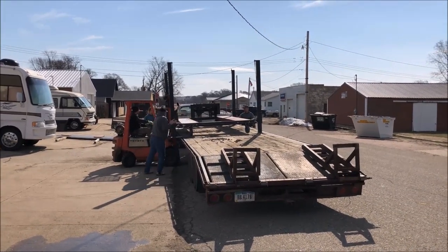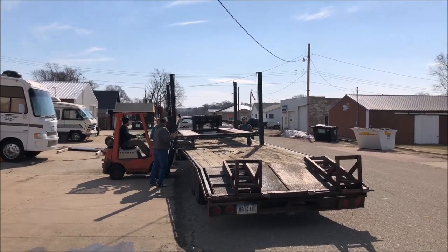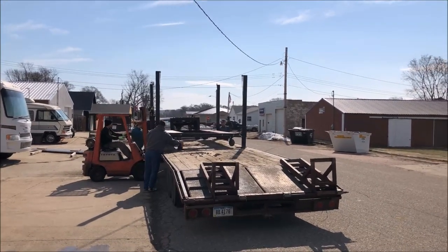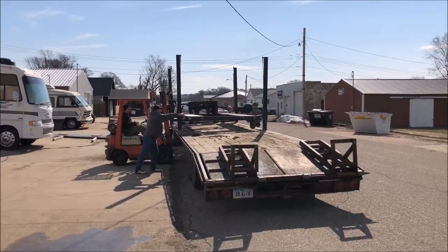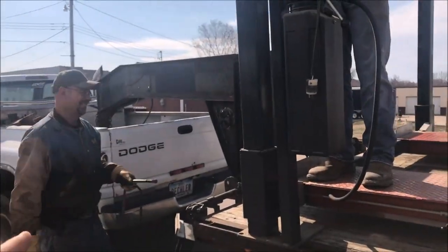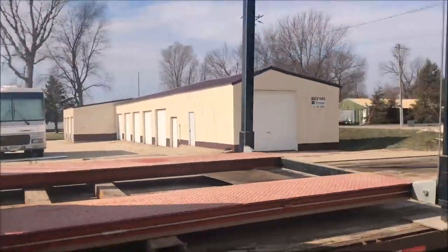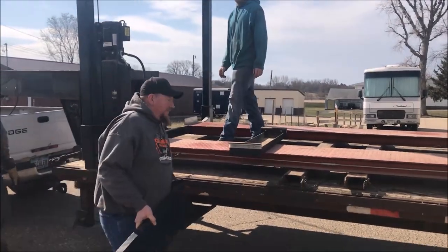What a fantastic idea these guys came up with — to move it in one piece. So if you've ever looked at one of these and thought, 'I don't know what to do,' go find yourself a shop going out of business or find a smoking deal on one, because this is how you move it in one shot. Richard came up with a genius idea of how to move this car lift all in one assembled piece.